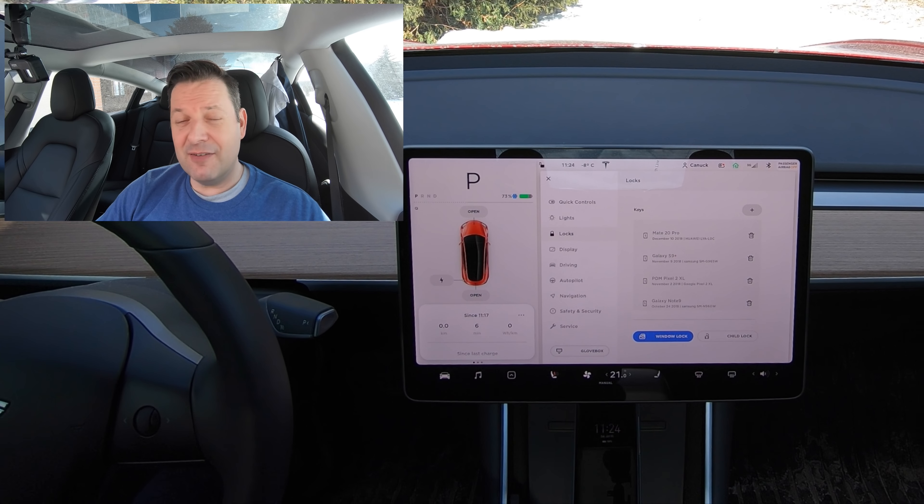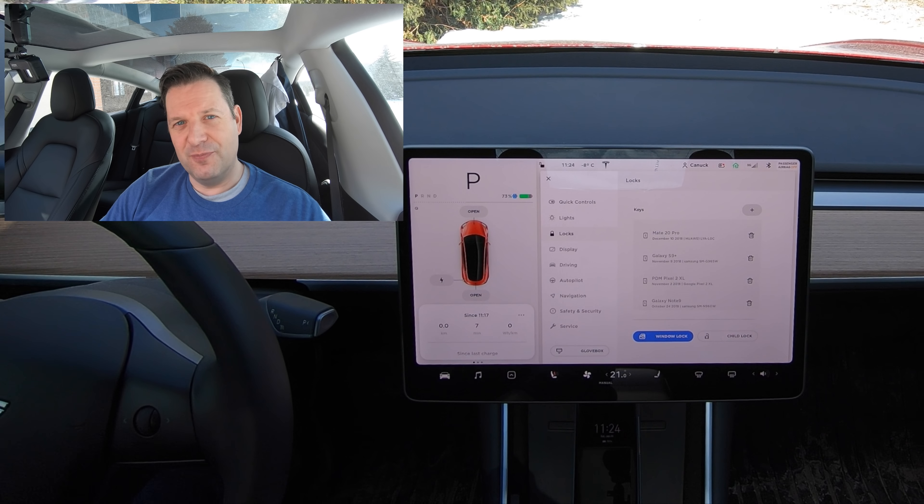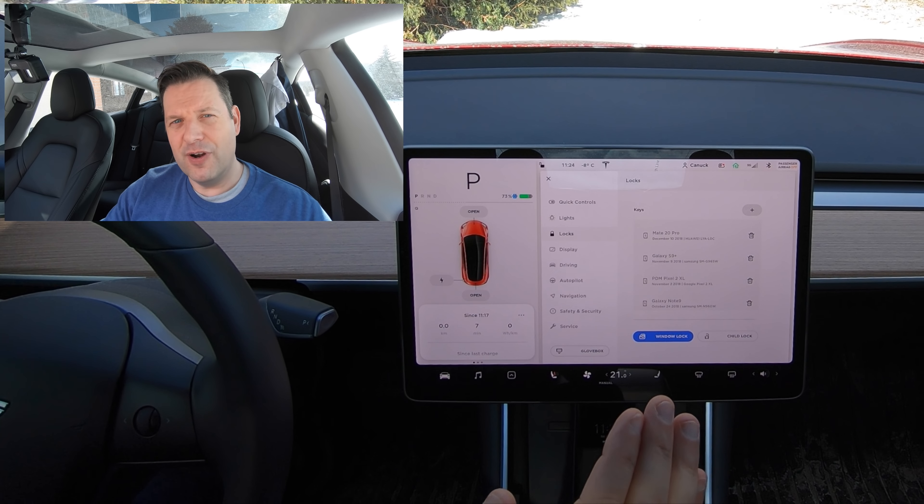If not, you may never see this issue crop up for you. But I want you to know what it is and how to resolve it if you do run into this issue. That's it for today. Tesla Canuck, over and out.